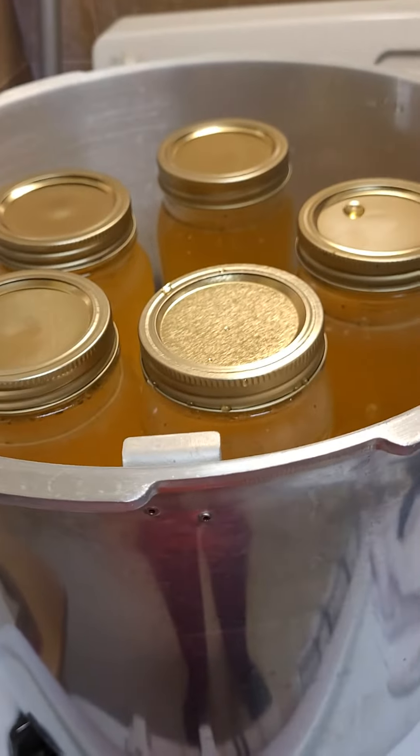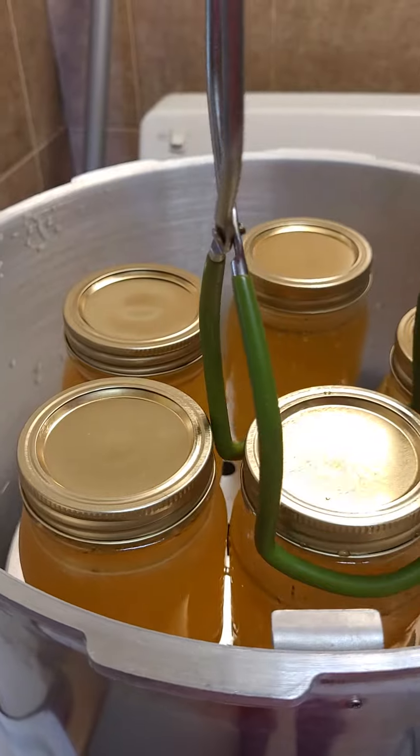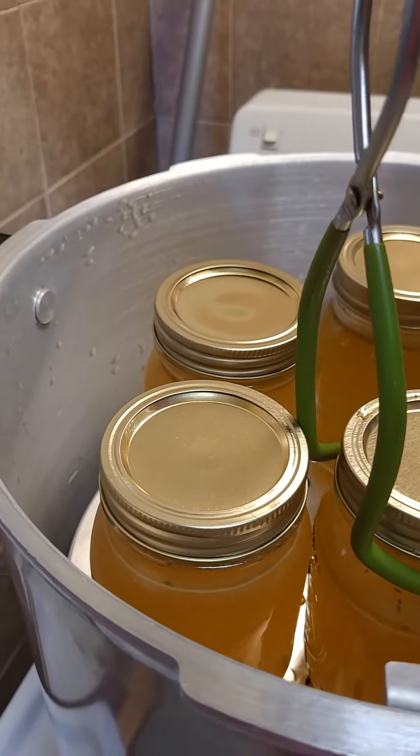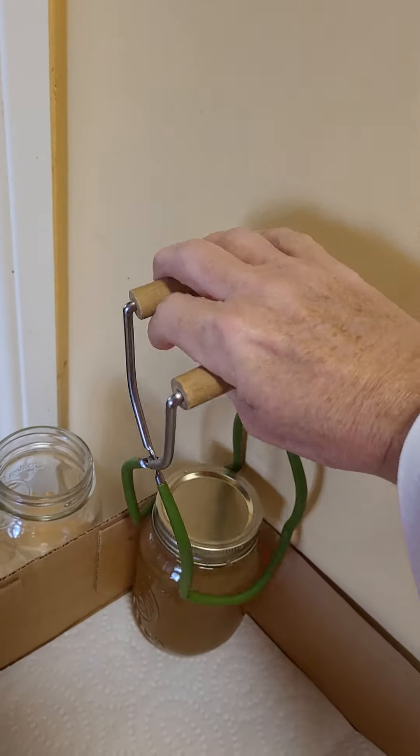I'm going to remove these just one by one, again with our little lifter here, and set those aside. They're very hot — be sure you do not touch those with your skin, as you don't want to get burnt.